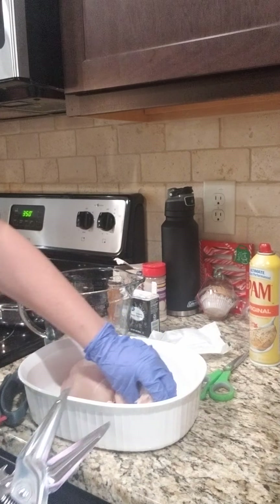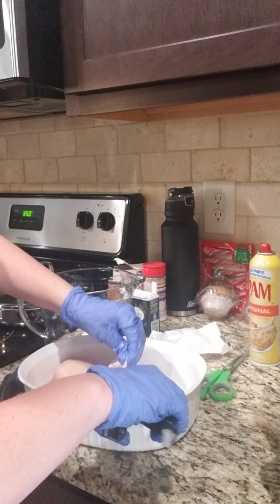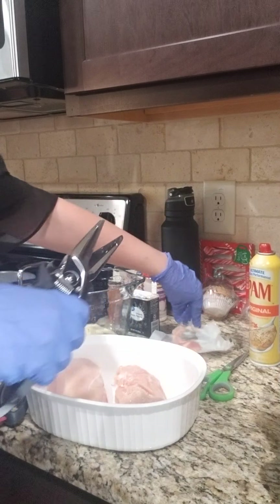Hello, today I am making chicken pot pie, and this is one of my favorite comfort recipes, one of my go-to recipes, and so I wanted to show that to you today.